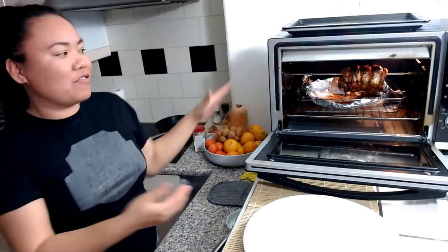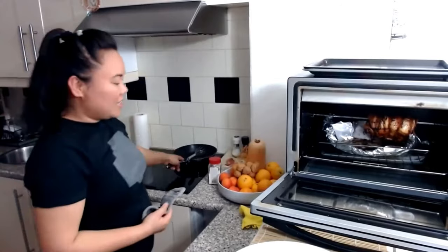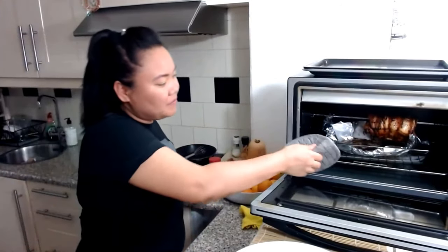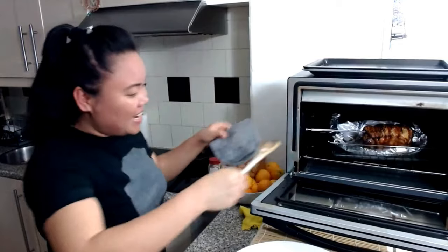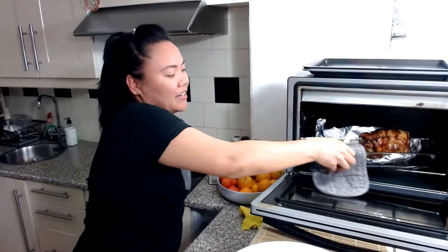What I'm going to make now is the gravy for this one, of course. I prepared myself here because I want to make the sauce — the gravy. Drop it down because otherwise I'm going to burn myself. Drop it down, drop it, drop it down.